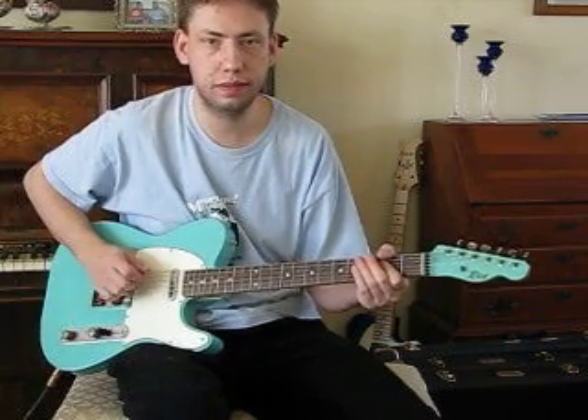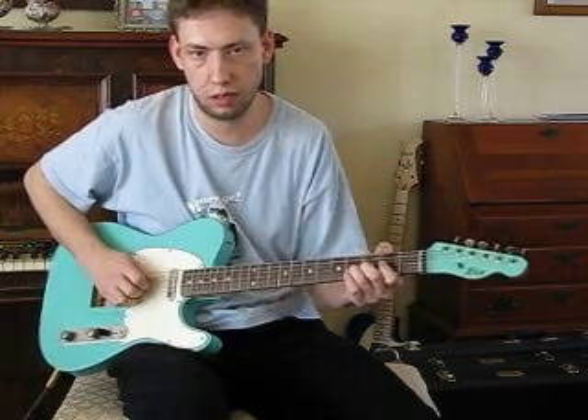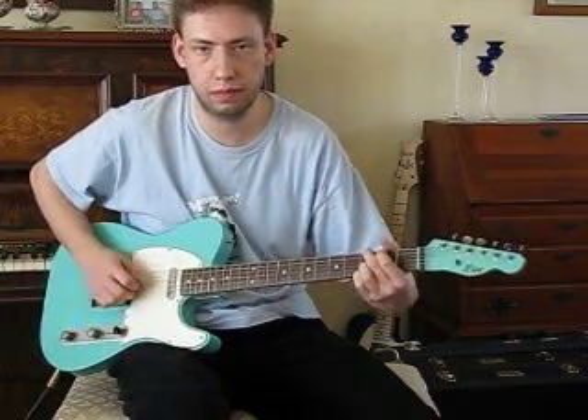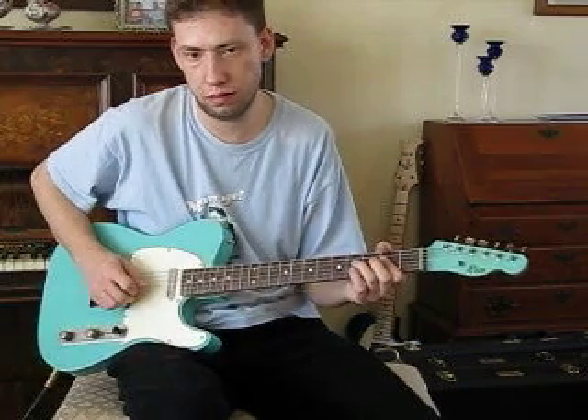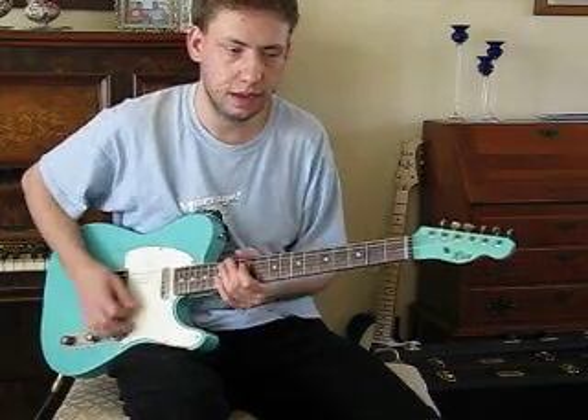It's the bridge pickup. Here's the neck. Both together.